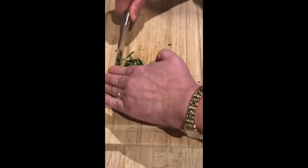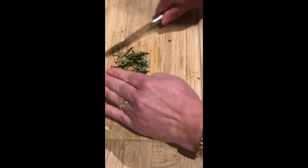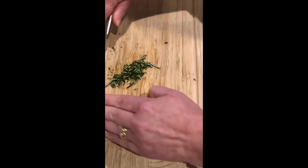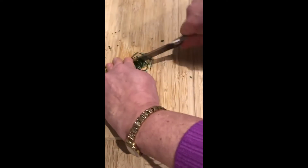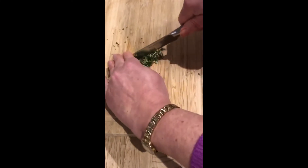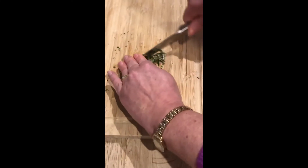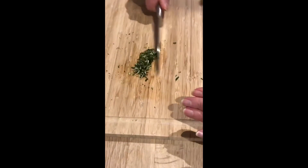It might look a bit scary but I'm fully in control of the knife. I'm keeping my fingers on top of the blade so my fingers are completely safe. So that is another way of chopping your herbs.